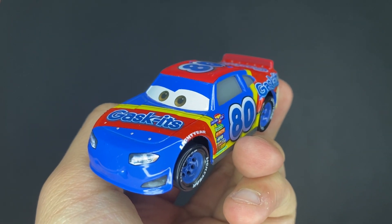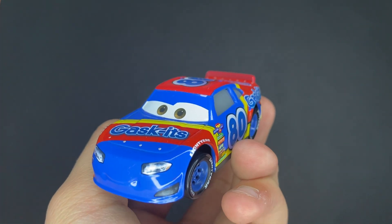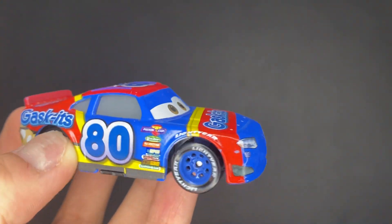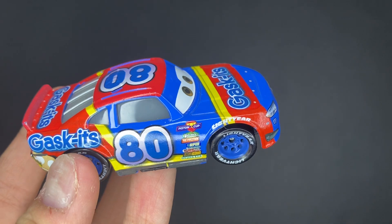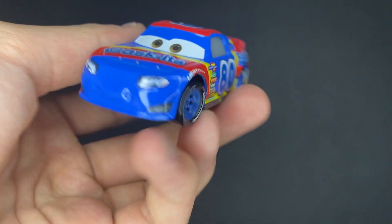What's up, Ancap Cappers? Welcome back to another Disney Pixar Cars video on my channel. I hope you guys are all enjoying your day, and in today's video, I will be taking a look at Rex Reveler from the Disney Pixar Cars 3 Piston Cup Racers Series.